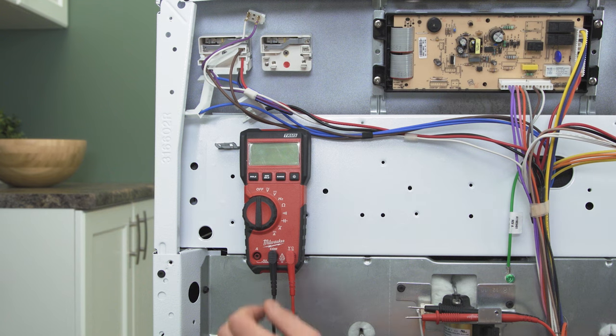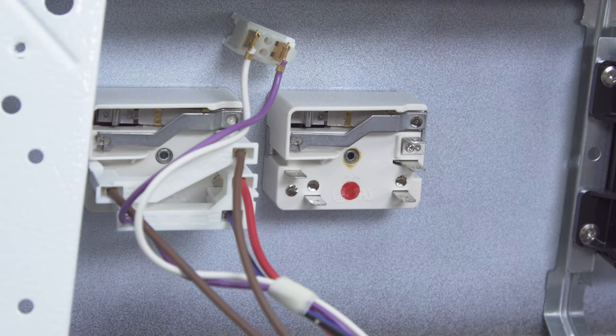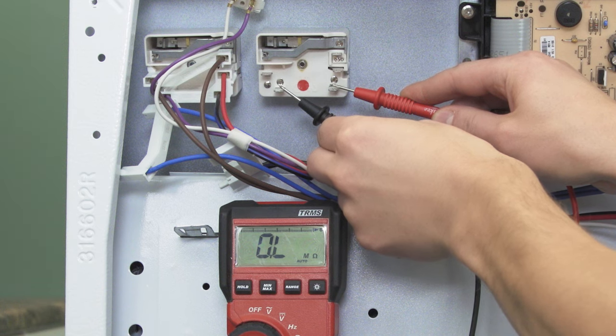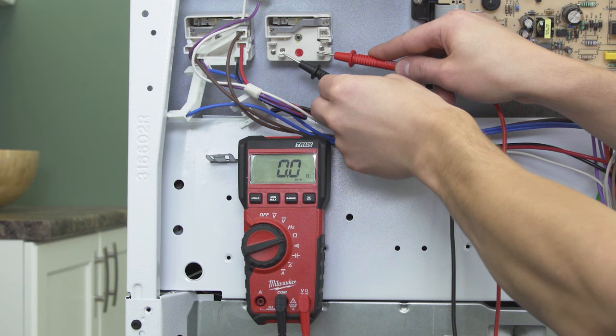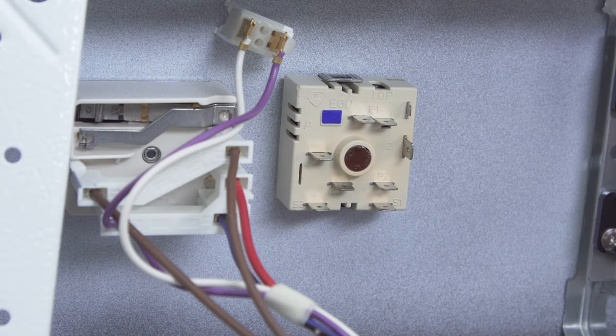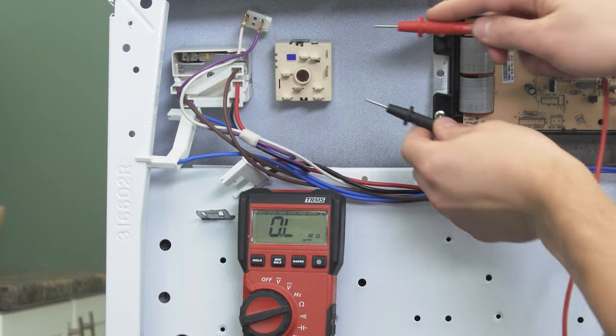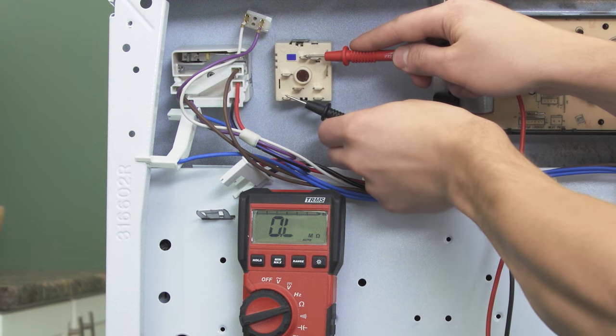Set your multimeter to the ohms or resistance setting. Now touch the probes to L1 and P. With the switch turned off, there should be no reading and no continuity. If the multimeter shows a reading between 0 and 1 ohm, then the switch is defective. If you're testing a switch for a dual ring element, the terminal labels might be different. On some models, the power terminals are labeled P1 and P2, the heating circuit terminals are 2, 4, and 4A, and S2 will go to the indicator light. In that case, you'll test for continuity between P1 and S2.